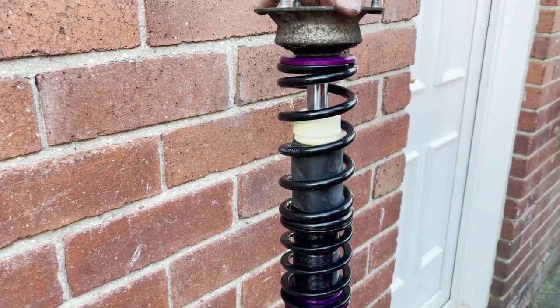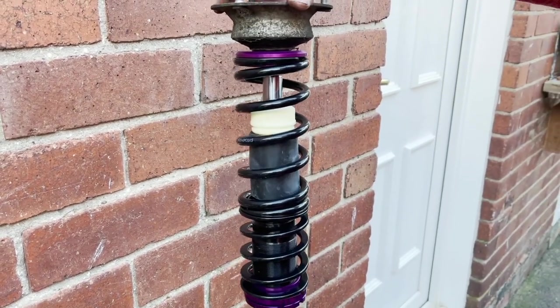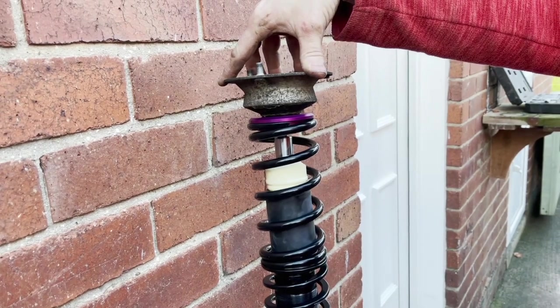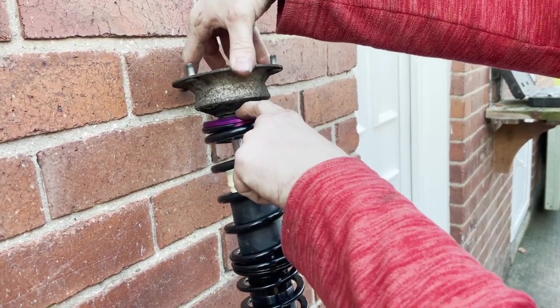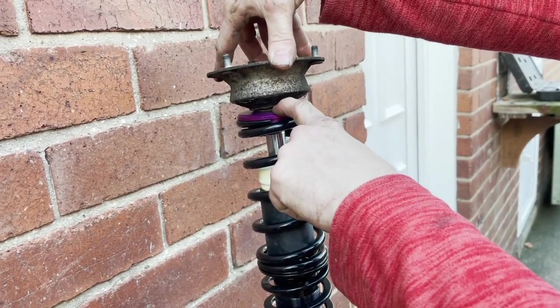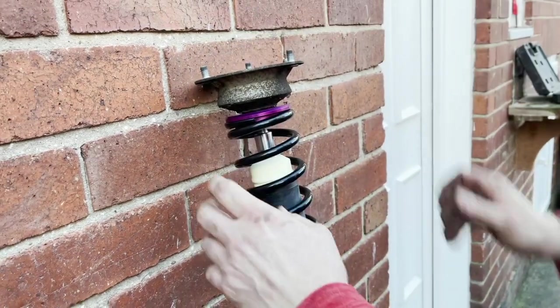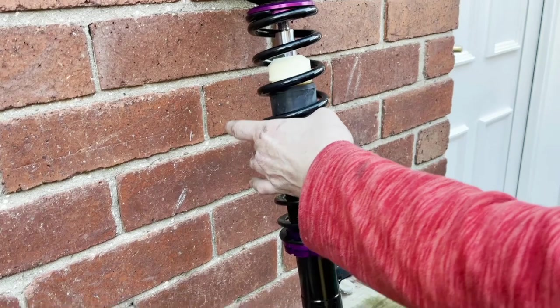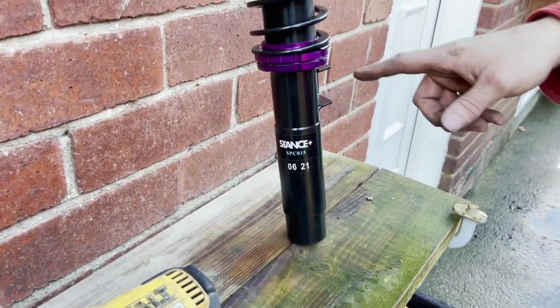The shocker should turn with that, shouldn't it? That's the whole point of the bearing — the top bit turns. Do you think we need grease on there? Yeah, can't do any harm. We've got plenty. We've got new bump stops on there. New rubber.